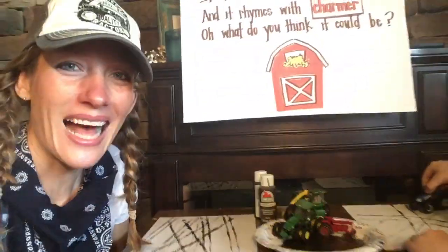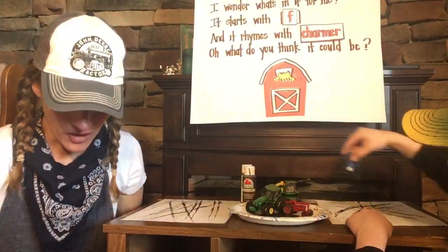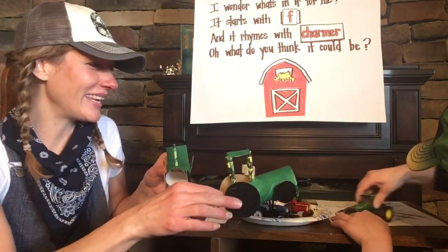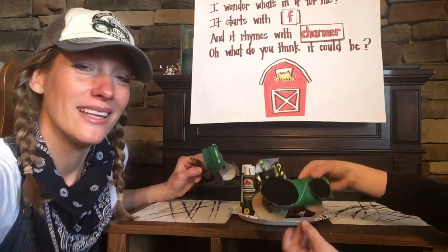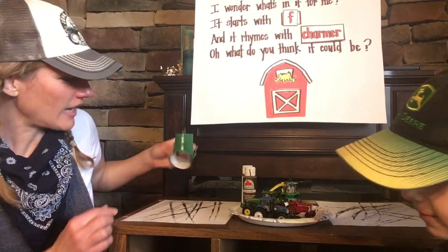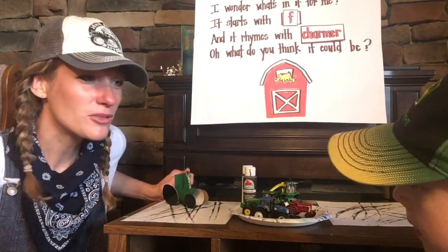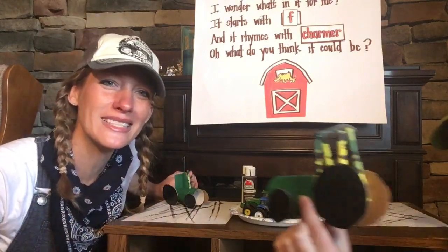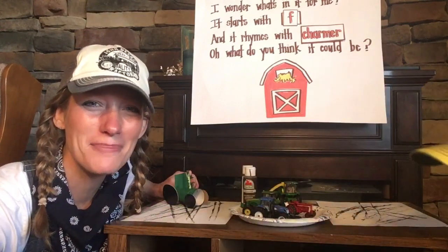Silas and I are going to continue making tire tracks with our tractors. Can we show them one more time our tractors that we made? It's kind of like we're running our tractors in the mud. Now we can set our tractors right there on our cool tractor tire prints and we're all done. Can you hold up your tractor, buddy, and say goodbye? We'll see you guys later. Bye for now!